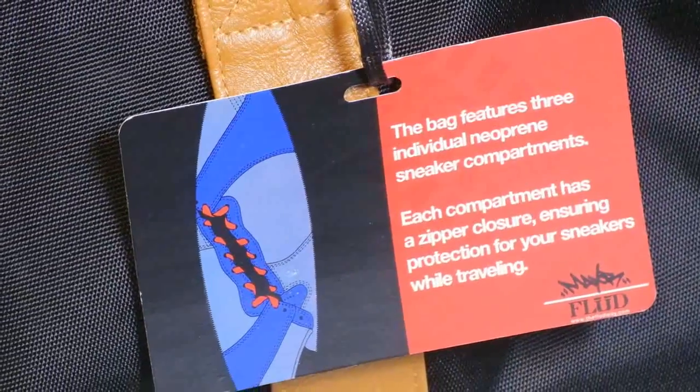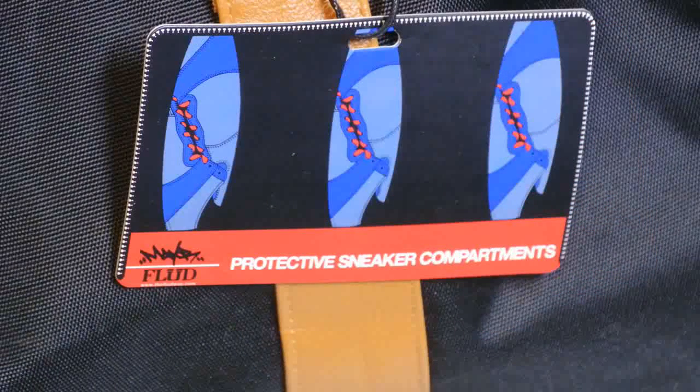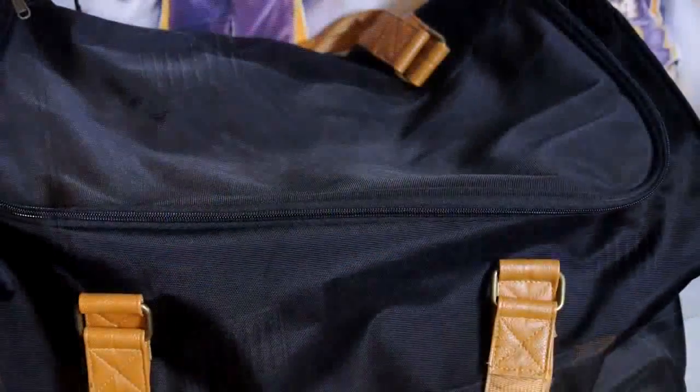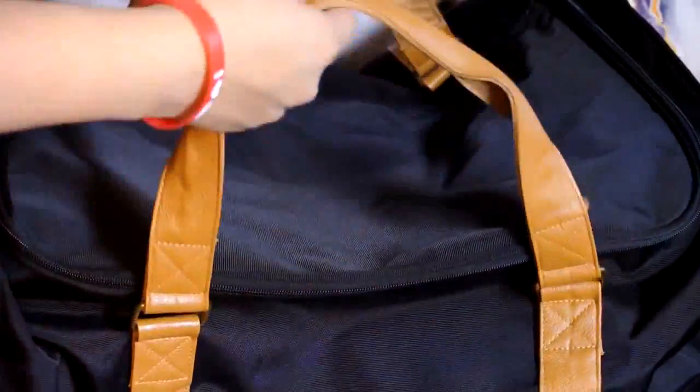If you like to travel a lot and you're a huge sneakerhead, definitely bring three pairs of your favorite sneakers to switch it up in the rotation. You can also put clothing, toiletries, whatever you want in the neoprene inserts — it doesn't have to be sneakers. Now I'm going to show you how the bag works; it's a really nice bag.